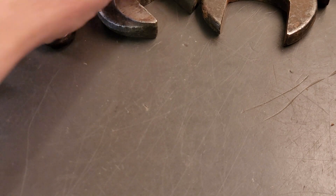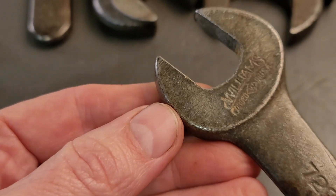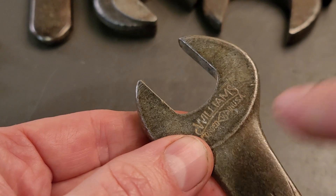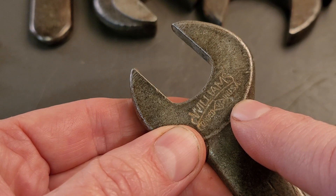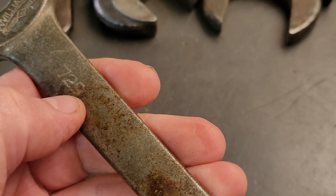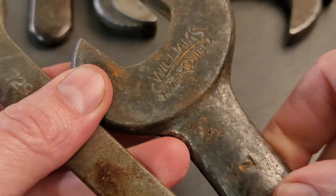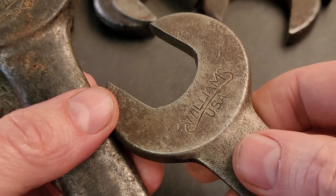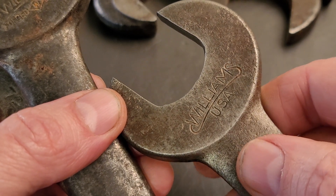After that we go to this stamping here which has the forged W marking — Williams forged — and this is from 1924 to 1947. And then we go to something like this: Williams USA, and that's from 1947 to 1955.